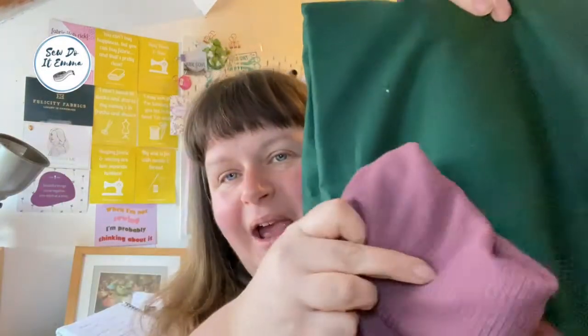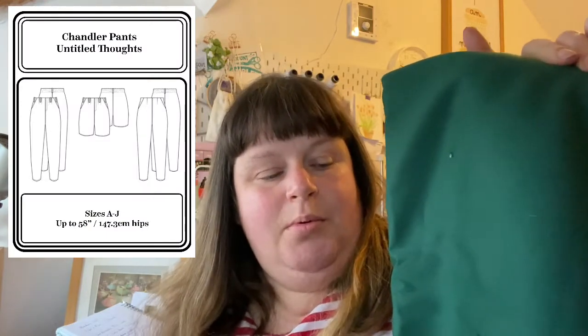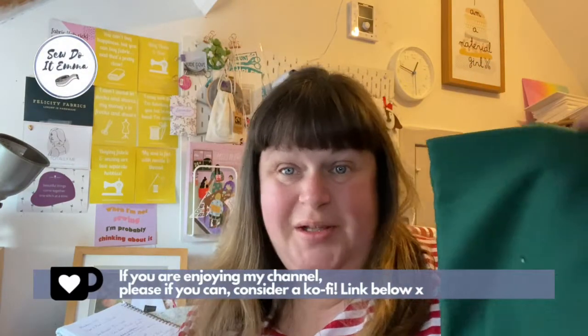So this and this - the Lola Racer tank top from Stay Stitch Patterns. And this is going to be paired with the Chandler pants. I haven't toiled them but I think they'll be okay. We'll wait and see, otherwise I'll probably back out of that and try something different.